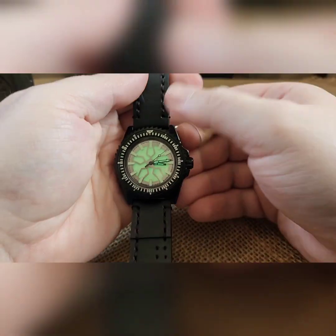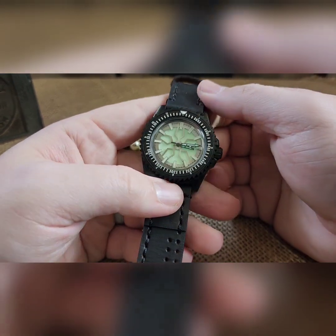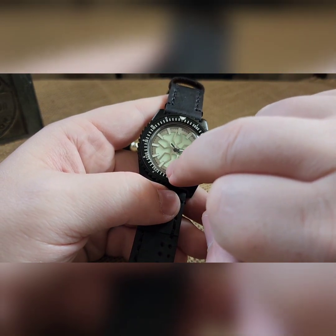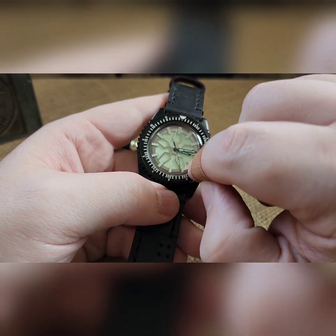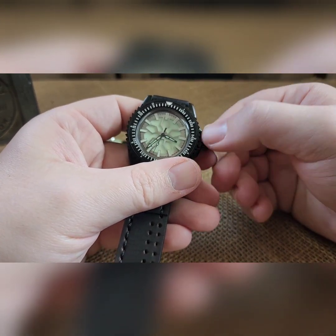That is also a set of black hands other than the second hand that I've never done before. Just got those in and I thought they looked awesome. The hour hand literally comes right up against these, right in front of them. So I have it set nice and low so it just comes right across in front of them.